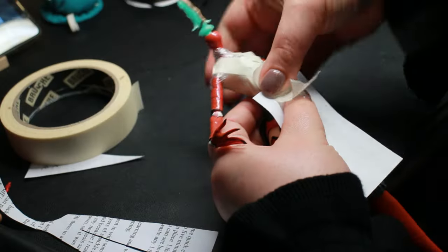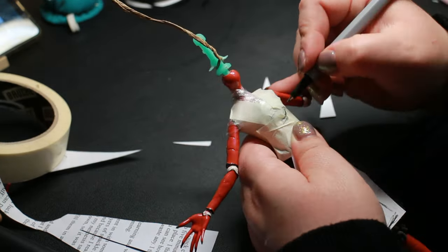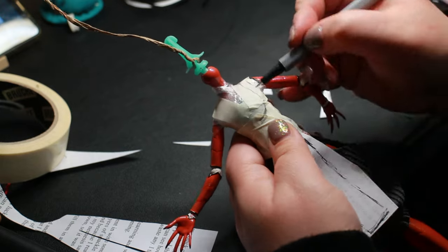I needed to design a top that would allow the gem on her chest to show, and I wanted to reference my Venus doll, which will be revealed at the end of this video — so keep on watching.